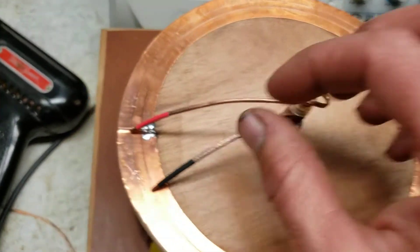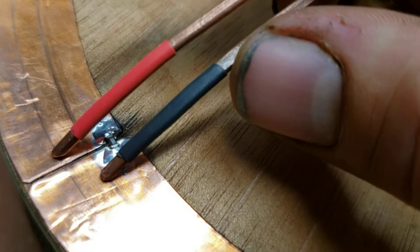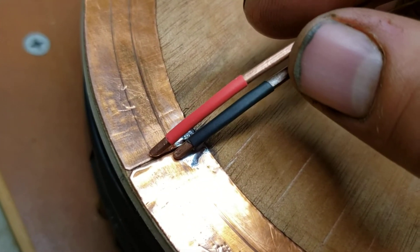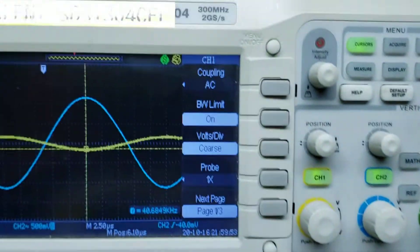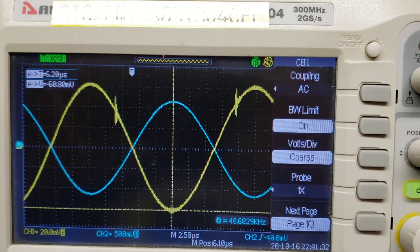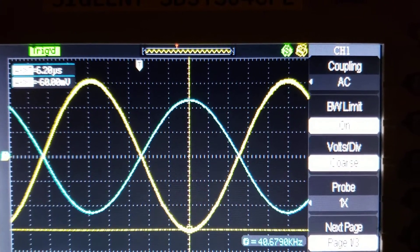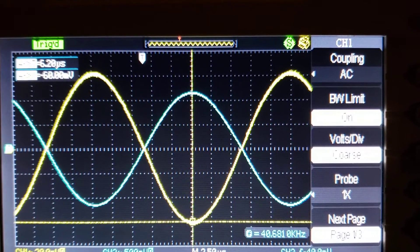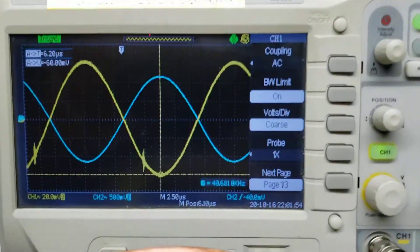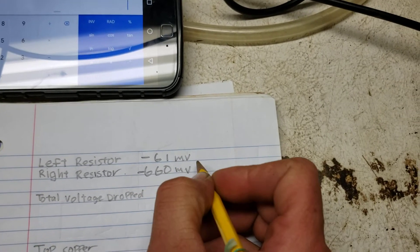Now let's measure the left-hand resistor. We'll see the 100-ohm resistor there. If I turn this fluorescent light out it'll get rid of those spikes. It looks like we're reading minus 60 to minus 61 millivolts on average. So the left-hand resistor is reading about minus 61 mV.